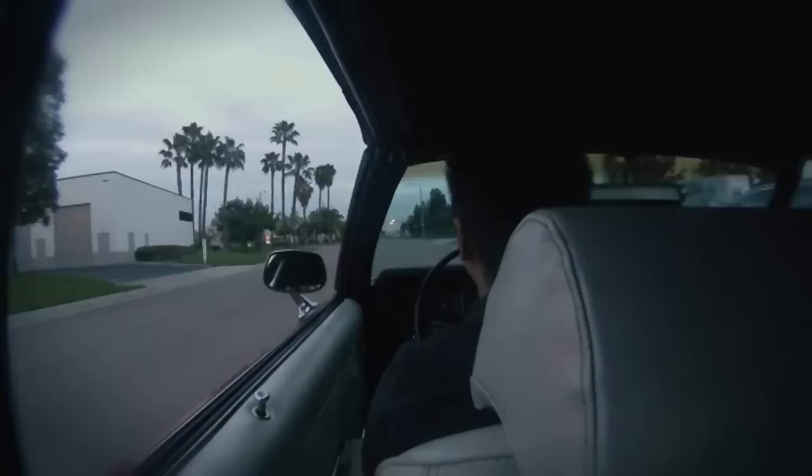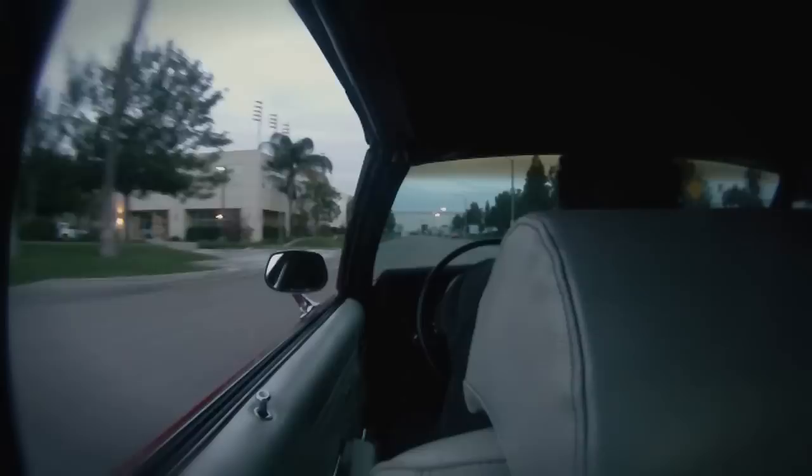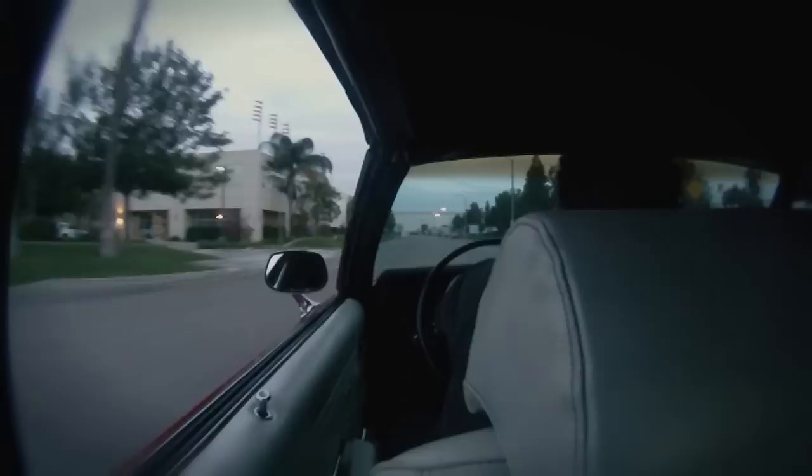We've had a great day with Rob's Buick GS. We've installed our complete suspension package — our TBS suspension package. This could be quite a great car; he's going to have a lot of fun with it.